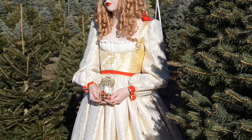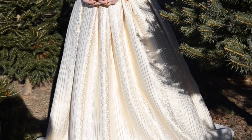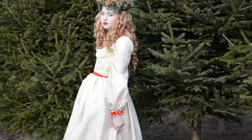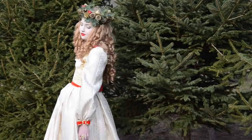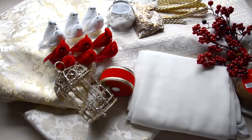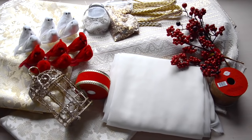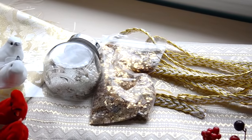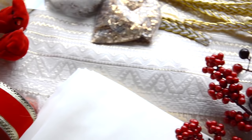Hi guys, it's that time of the year again where I make a costume inspired by my favorite holiday, which is Christmas. Today we'll be going through the process of making the bodice. This year I'm going for a gold and ivory color scheme with red detailing. For the dress I'm using gold brocade, ivory chiffon, and embellishing it with beads and matching colors. I'm also using some Christmas decorations and ribbon as inspiration. If you want to see my previous Christmas projects, I'll have them linked below. Now let's get started.